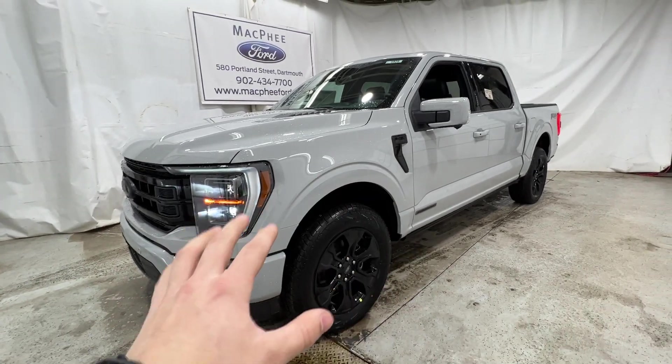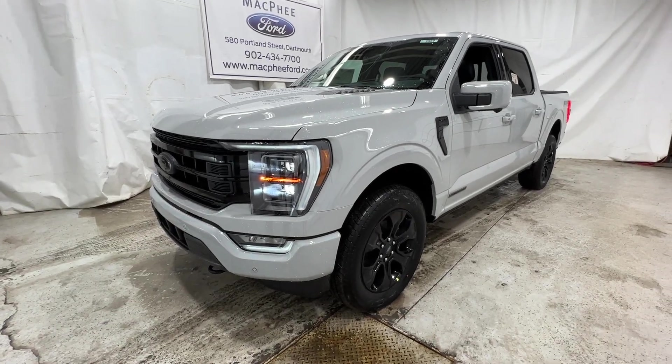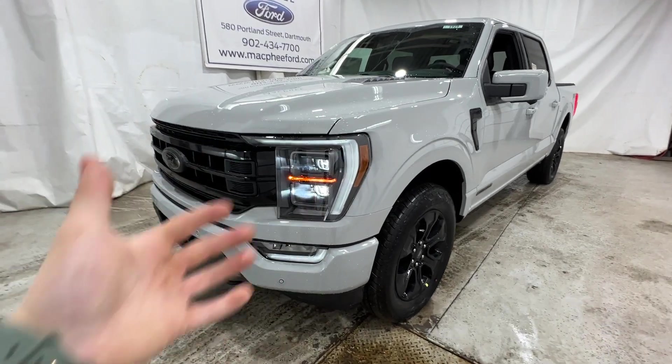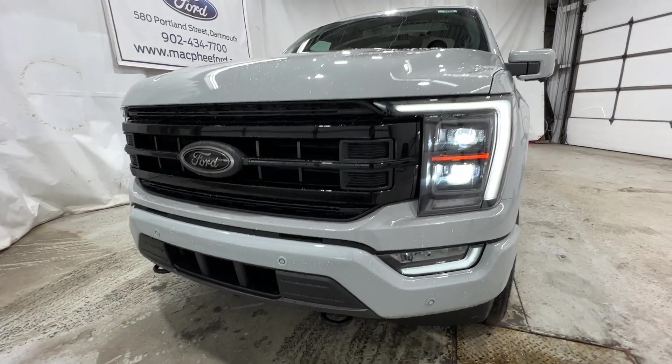We're going to take a quick walk around the outside, and then we'll hop into the interior portion. This truck has a whole list of options that we've added in, including the black appearance package, which is just introduced for last year. It's a brand new package that you can get for the F-150. So we're going to take a quick walk around the outside of this particular F-150.